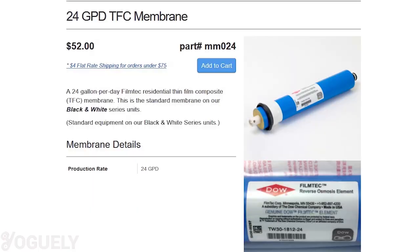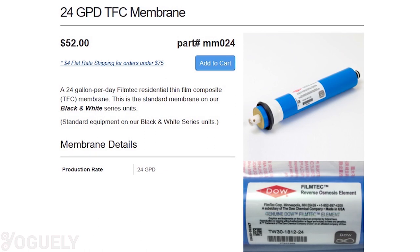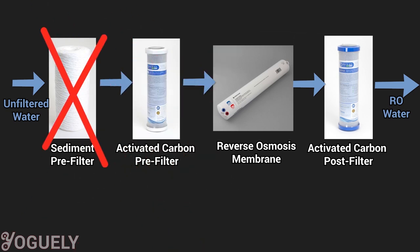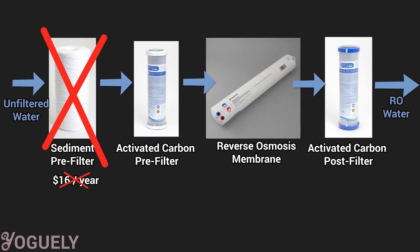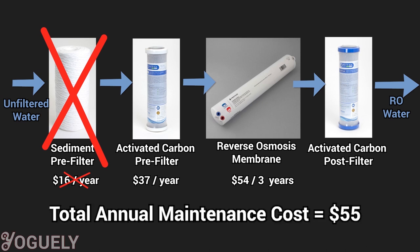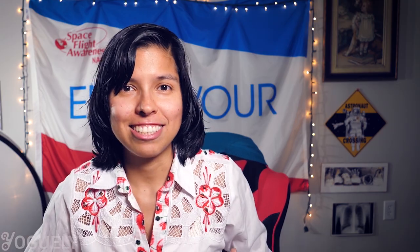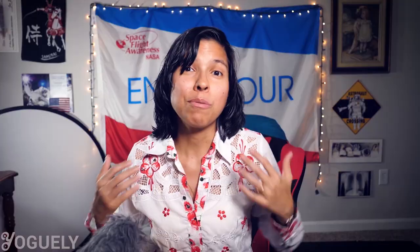If you prefer to decrease that annual cost but spend more on your water bill, a 4-to-1 ratio RO membrane costs $54 — about $18 per year. Considering that most people don't need a sediment pre-filter ($16/year), the yearly recurring maintenance for an RO system with carbon pre- and post-filters ($37/year) and the cheaper membrane ($54 for 3 years) sums to about $55 per year total. I'm definitely attracted to the idea of just setting it up and replacing the filters once a year — setting up as many routine aspects of my life on automatic so I have more free time for more creative endeavors.